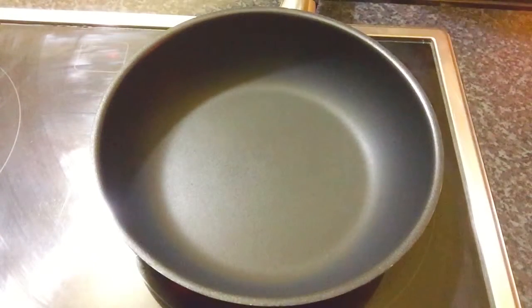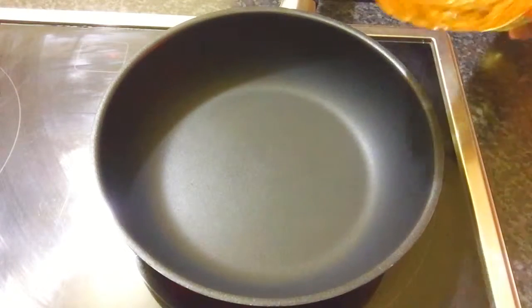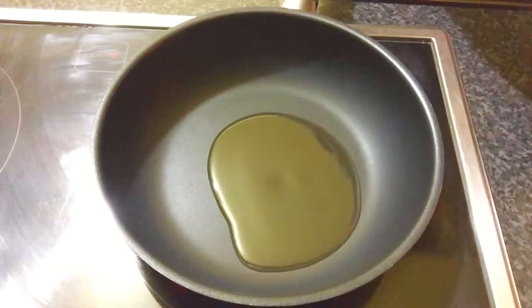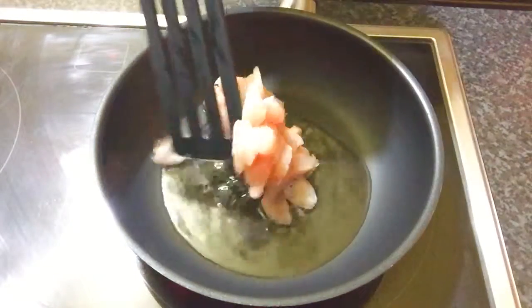First step is, in a pan, heat 2 tablespoons of cooking oil and wait until the oil is hot.